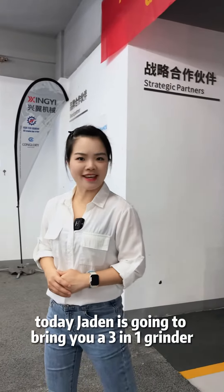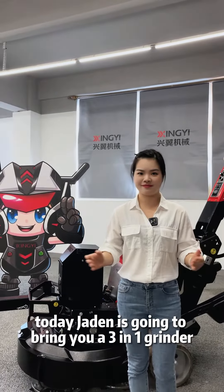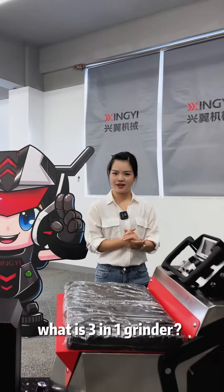Hello, shiny friend. Today, Jayden is going to bring you a 3-in-1 grinder. What is a 3-in-1 grinder?